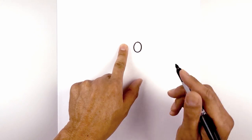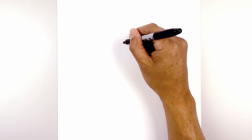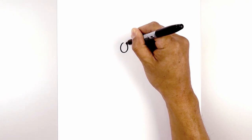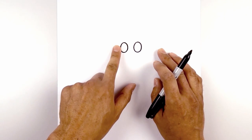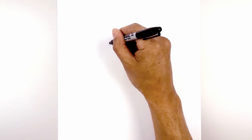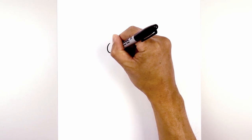Now we're going to leave a gap and draw the same thing over on the left. Line up the top of the oval. And then again we're going to leave another gap and draw the same thing over on the left — line up the top of the oval and draw in the Reality Stone.